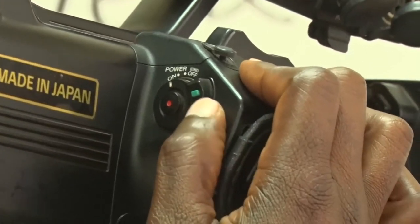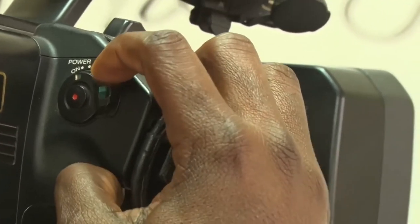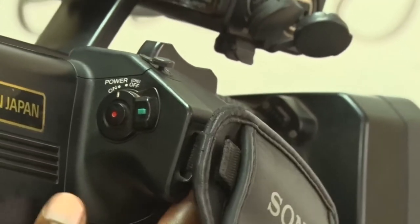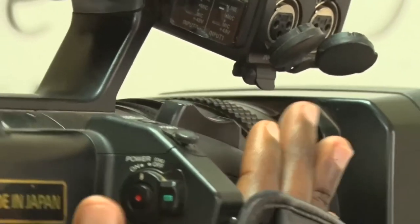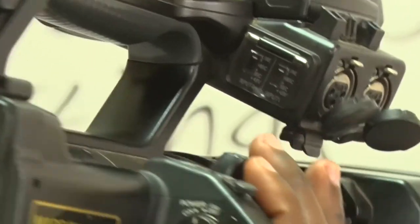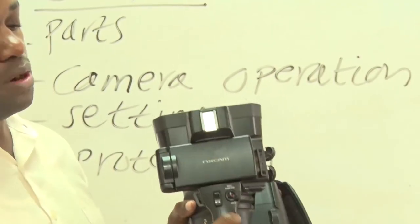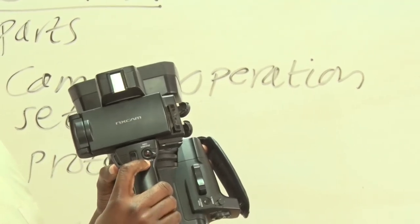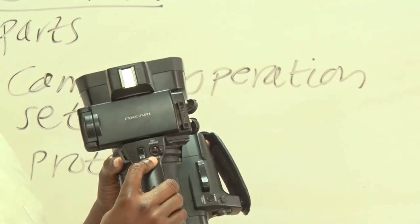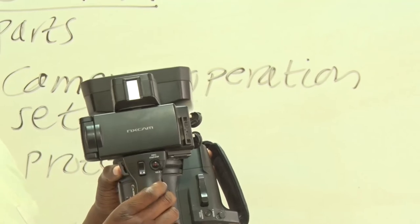Once you want to use the camera, it must always be on. To save the battery, make sure to switch it off when you are finished. The red button here is for recording your video clips or images. There is also a recording button at the top of the camera if you are using the LCD. This recording button is accompanied by a zoom control — you can zoom in or zoom out.